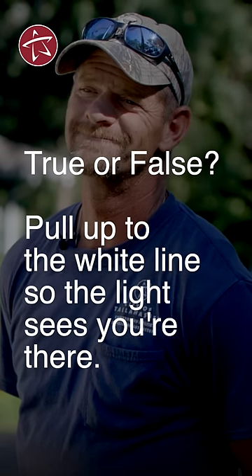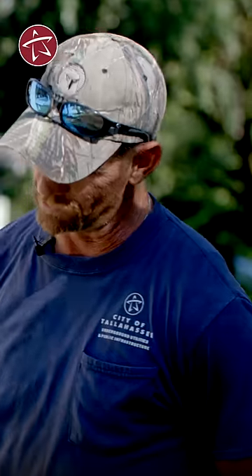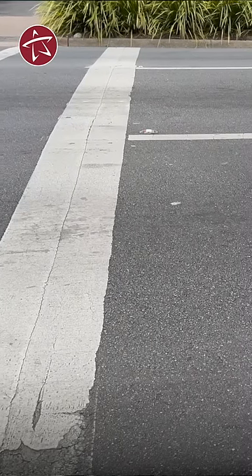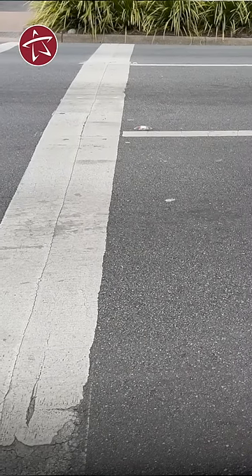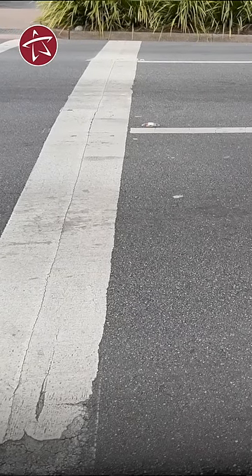When I was learning to drive, they'd say: pull up to the line so the sensors will get you. That is real. That white line is what we call a stop bar, and there's a loop that is cut in the asphalt underneath the asphalt — that's what picks that car up.